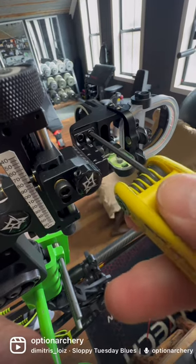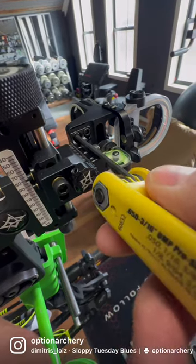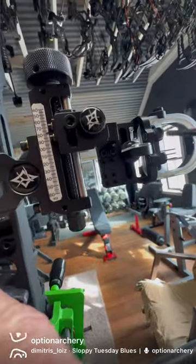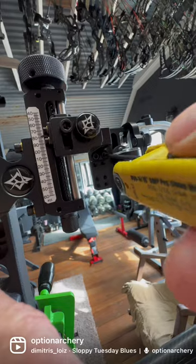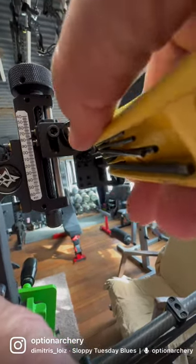Now in this case, after that adjustment, my level bubble is still off a little bit, so I'll make adjustments at the second axis leveling screws on the pin guard. I slightly loosen the top two and slightly tighten the bottom two, which is leveling in this direction.